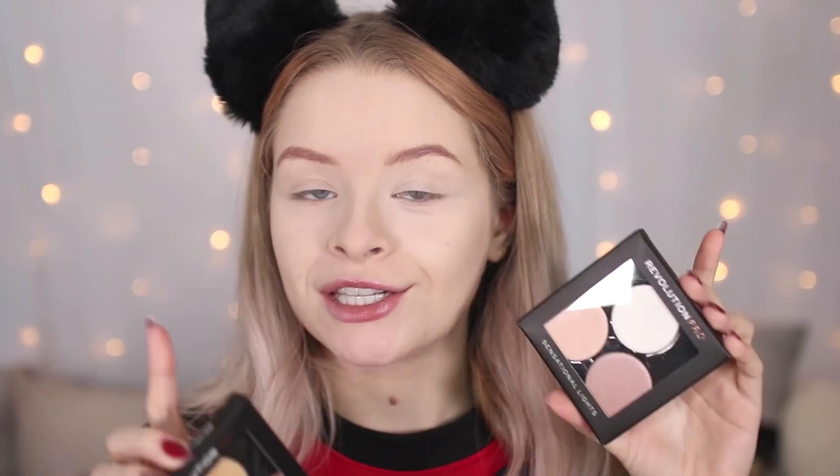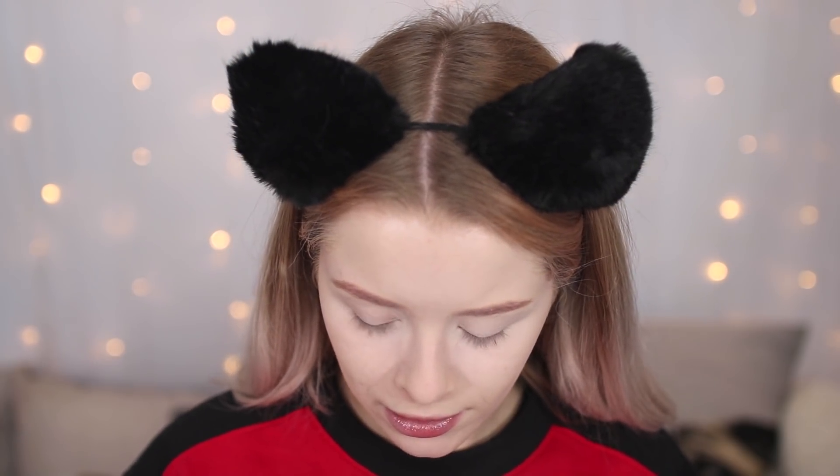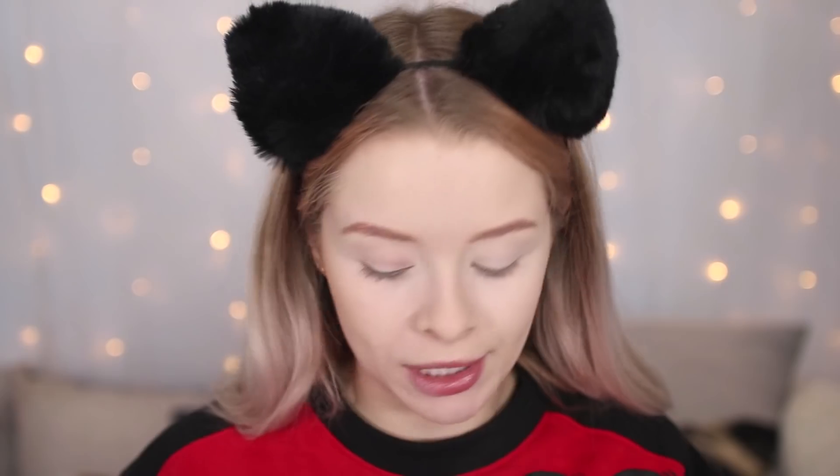For contour they've got a lot of loose contour pans, highlighters, and eyeshadows, and they're also now selling magnetic palettes — which I think is awesome and about damn time. They've got light, medium, and dark, plus some highlighter ones called Sensational Lights and Burning Lights. I'm testing the Burning Lights one — it's got a contour shade, a light highlighter shade, a banana powder, and one I'm going to use as a blush. It looks quite dark considering it's from the light kit, so I'm a little scared.